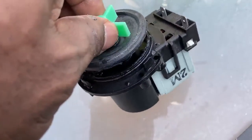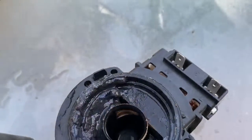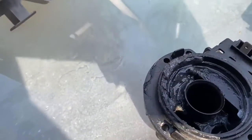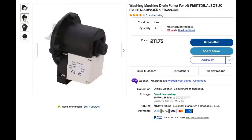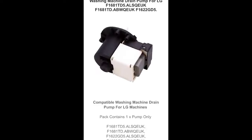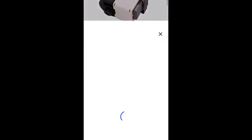I've dismounted the unit and you can see inside that the seal has failed — it's collected all water and soap, looks like grease from washing. This pump is completely no good and will have to be replaced. I found one on the internet for £11.75 — and in the seller's description that's the actual model I've got, the F140TDS. So I've ordered it, and a couple of days later it's arrived.